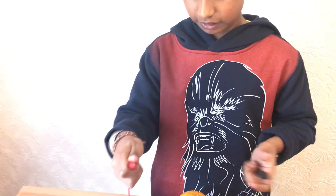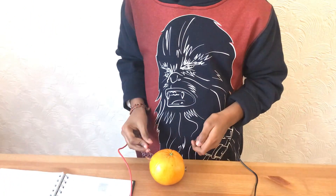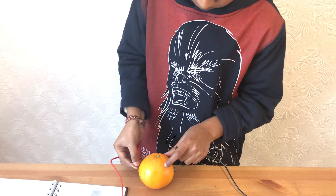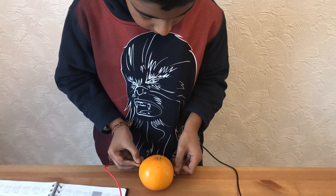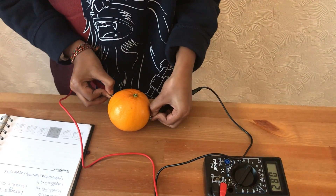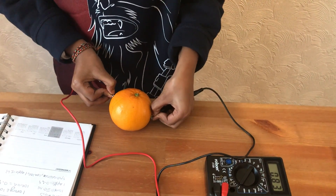Okay, now let's do an orange. An orange has 0.83 volts.